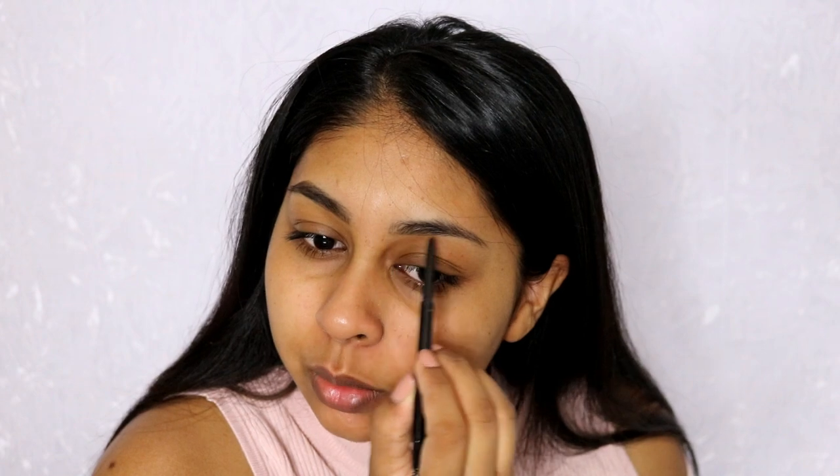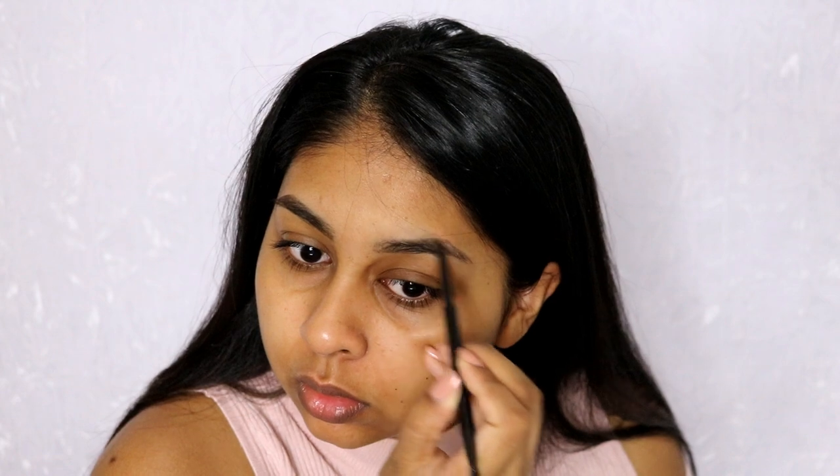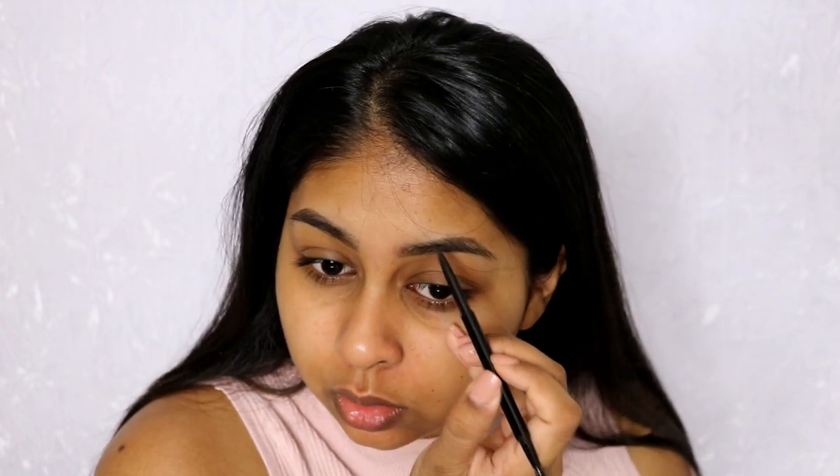Hey everyone, welcome back to my channel! Today I'm going to show you how to get this look — it's kind of what I do when I'm in a rush. I literally need to get out the door. This always happens when I need to go to work because I keep pressing snooze on the alarm, and I'm just like, oh my god, I've really got like 15 minutes to get ready. This should normally take you 15 minutes or less.